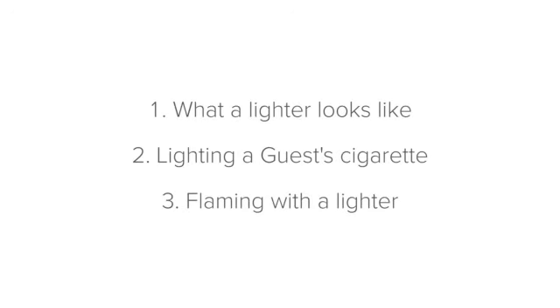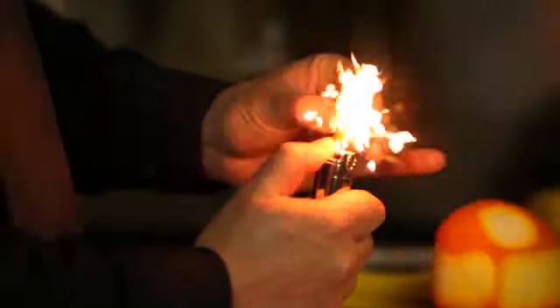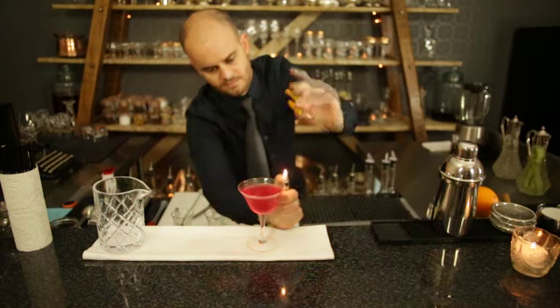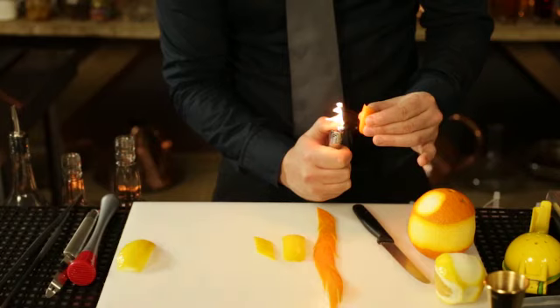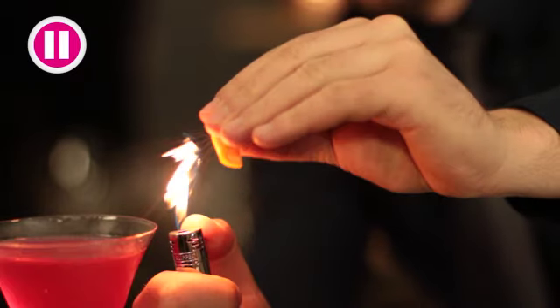Now let's look at flaming with a lighter. Flaming is a very special and entertaining technique that you can use to add flavour to a drink and to wow your guests. It involves lighting the oils from citrus fruit skins over cocktails to garnish them with a sophisticated touch.